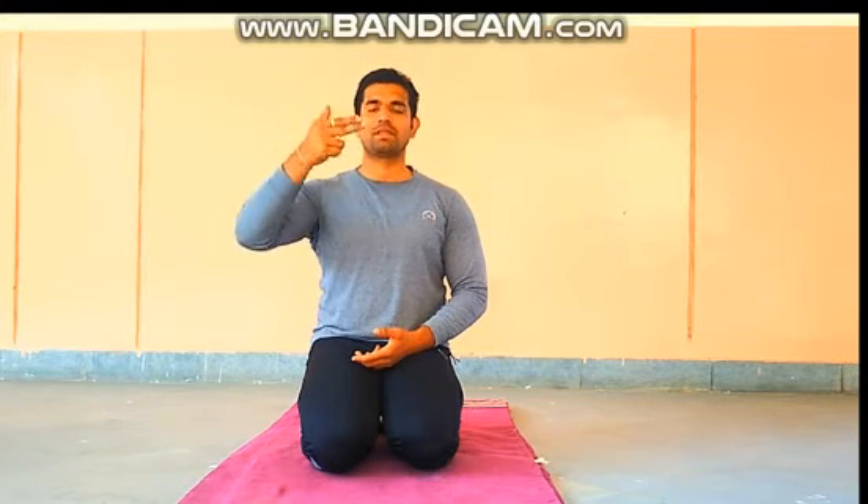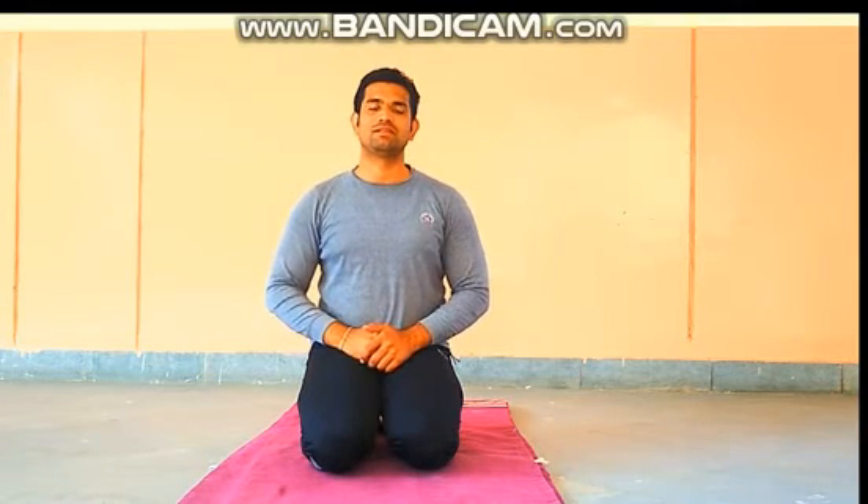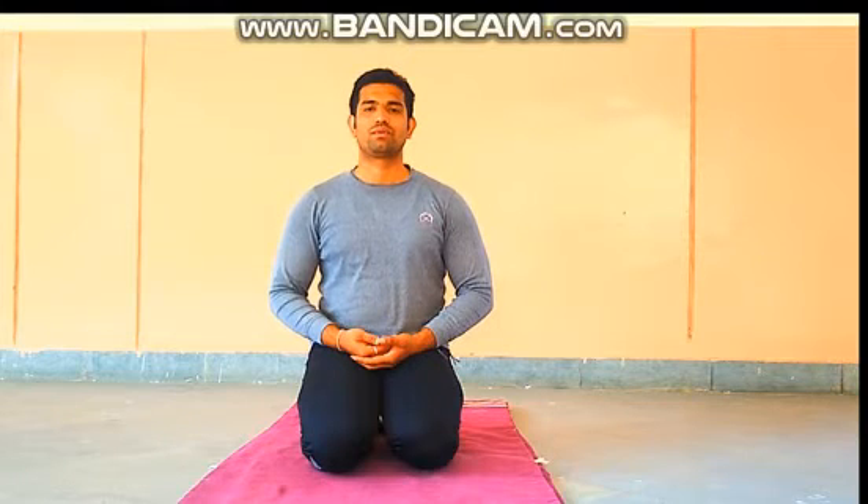When we start, take a deep breath at least three times and exhale in a slow, proper manner. Take three deep breaths and exhale. Now take a deep breath and close your eyes while exhaling.